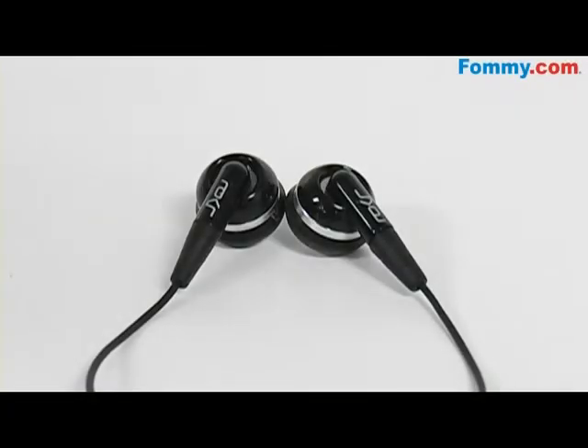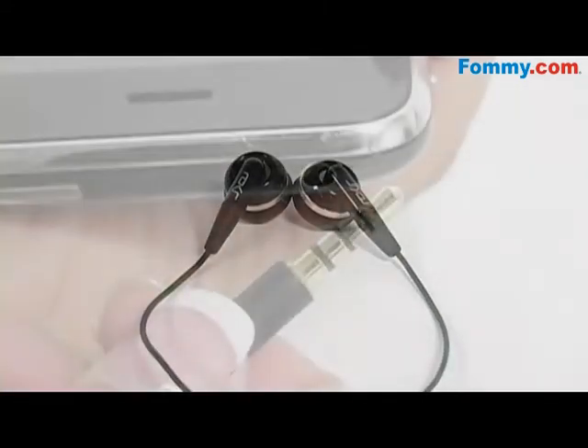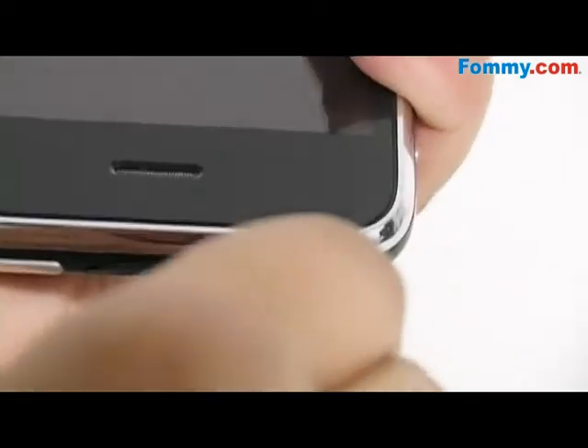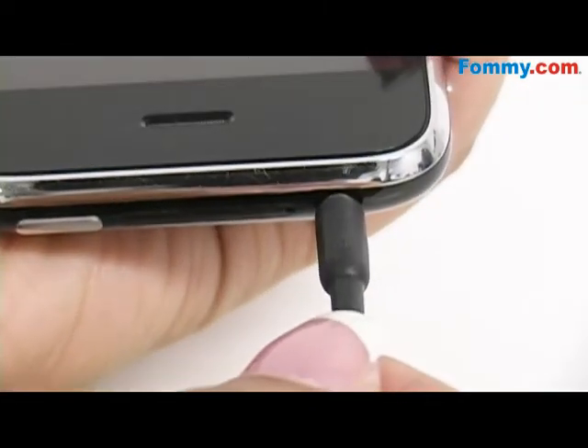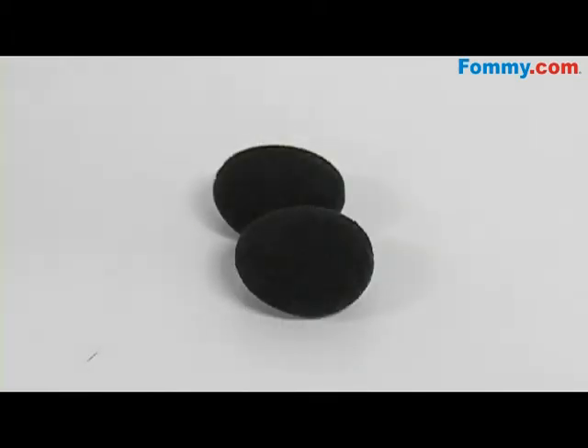Hey everybody, it's Simone with Foamy.com and this is the Motorola OEM Stereo Headset in black. This headset allows you to privately enjoy music as well as take calls hands-free. It has a 3.5mm jack, so just plug it into your device and go. The 3.5mm jack also allows it to fit a variety of mobile devices.